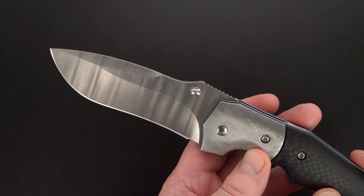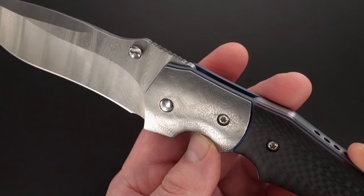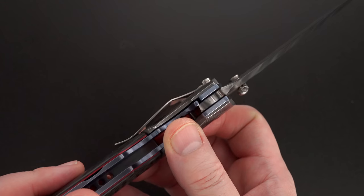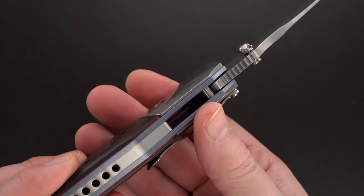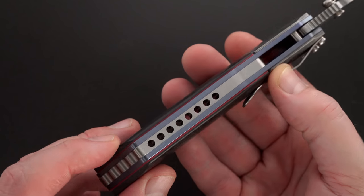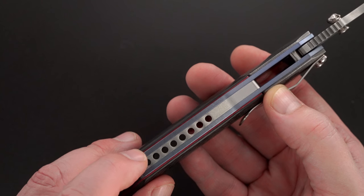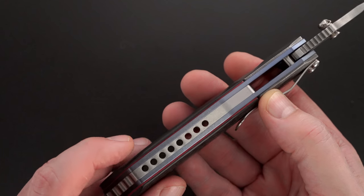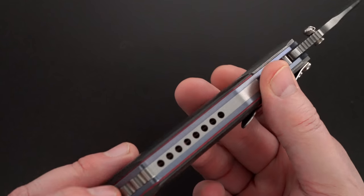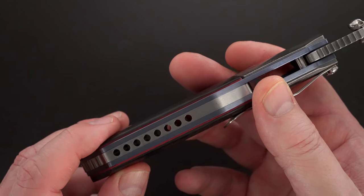Beautiful mosaic damascus bolsters, tip-down pocket clip. It's a fairly complicated build — it's got carbon fiber, red liners, blue titanium liners, and a silver drilled and machined back bar.